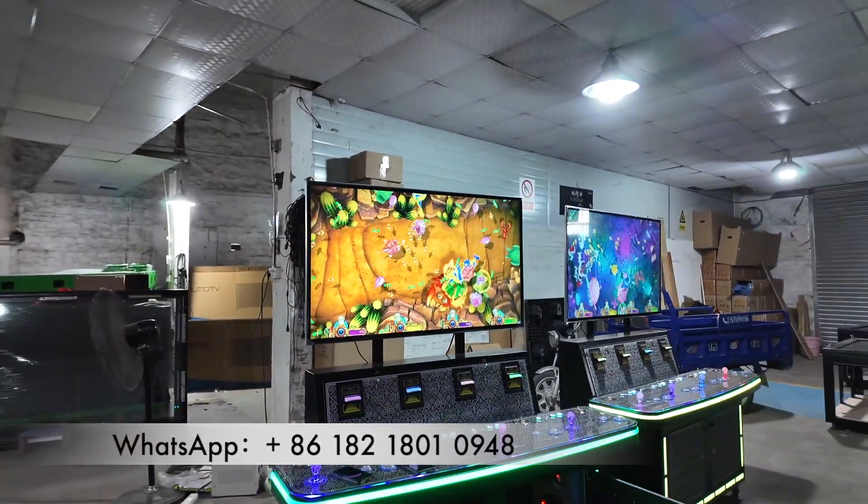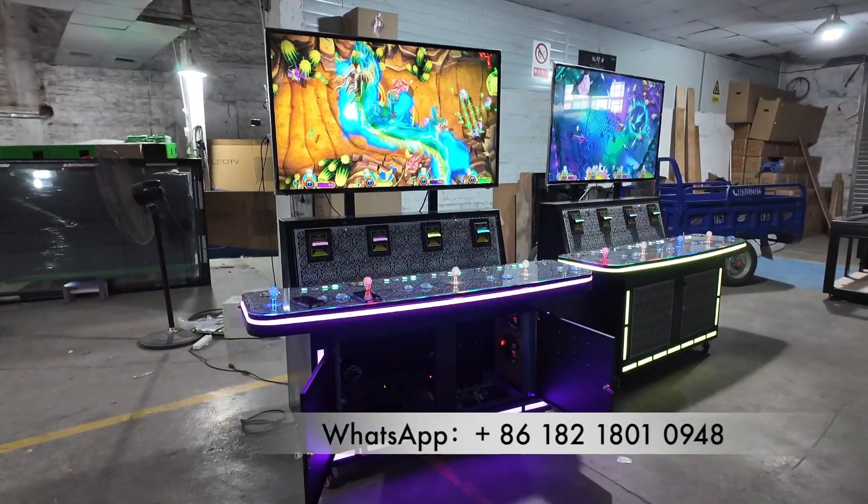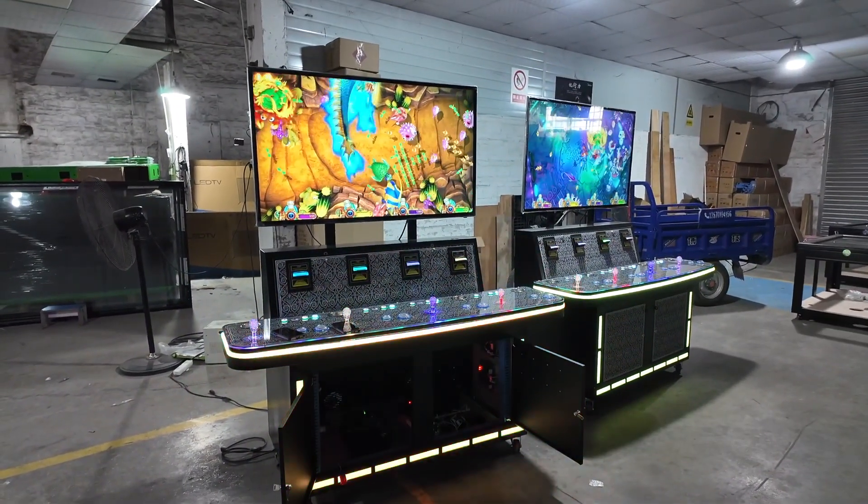When you receive it, you should put the monitors on the top of this cabinet, and then it's a complete machine. Thank you.